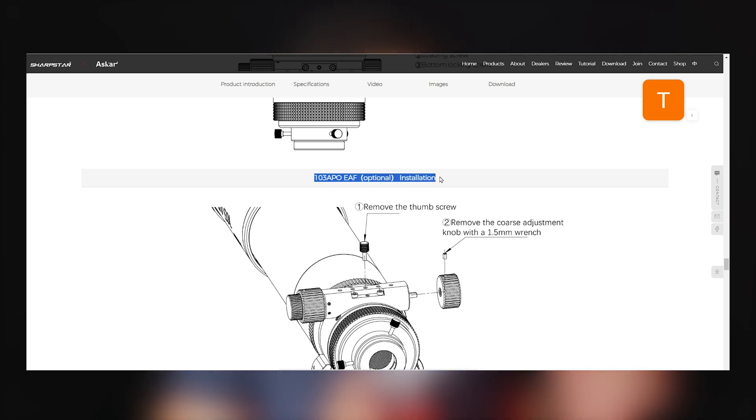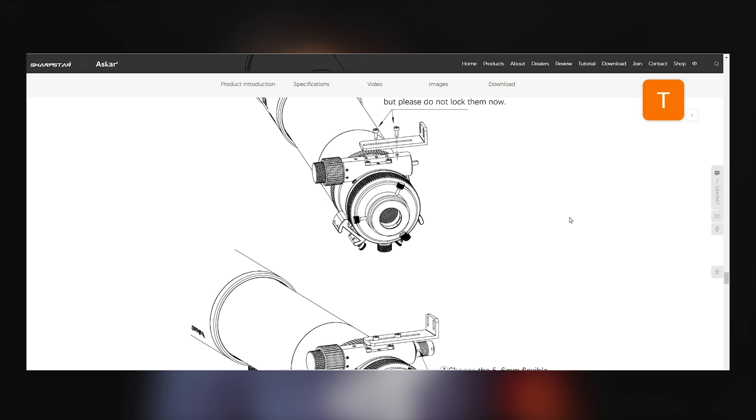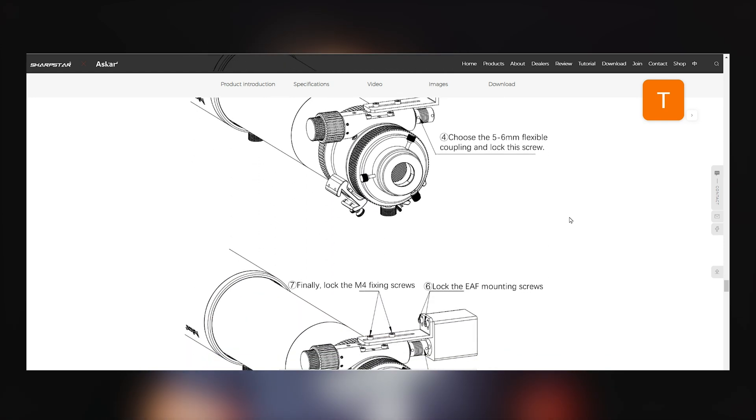If you go down farther on their product page, they have also provided instructions on how to attach an electronic autofocuser, something like the ZWO EAF, for example. This is going to allow you to achieve perfect focus throughout the night. You're not going to have to use a Bahtinov mask or anything like that, and it's nice to see that they have provided a clear set of instructions on how to install these.